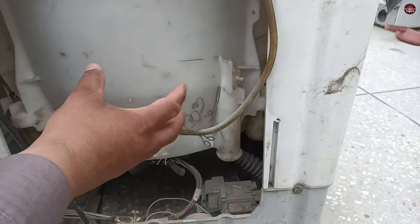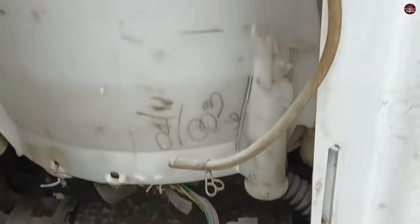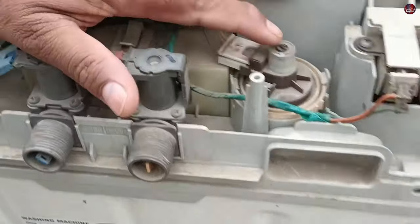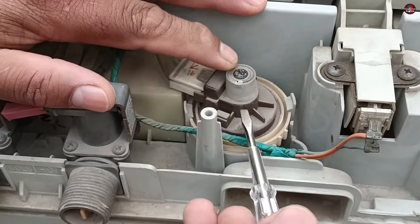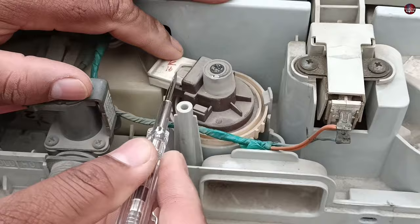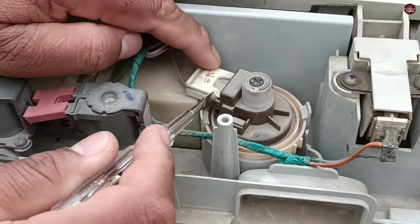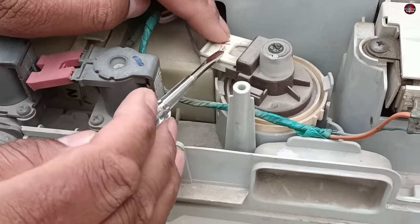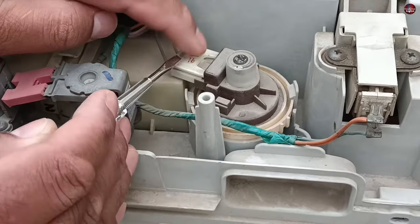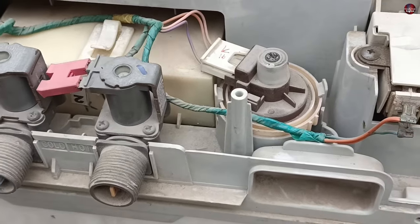But if, after removing the pipe, your washing machine is still having the same problem, then you will have to test the electronics and electrical part. When the water level switch works in normal conditions, its working frequency is high. But as its ferrite core gets stuck, the frequency decreases. You will have to study that water level switch accordingly, because every company sets the frequency of the water level switch according to their calculations. After that, you will have to test the electronics part of the washing machine.